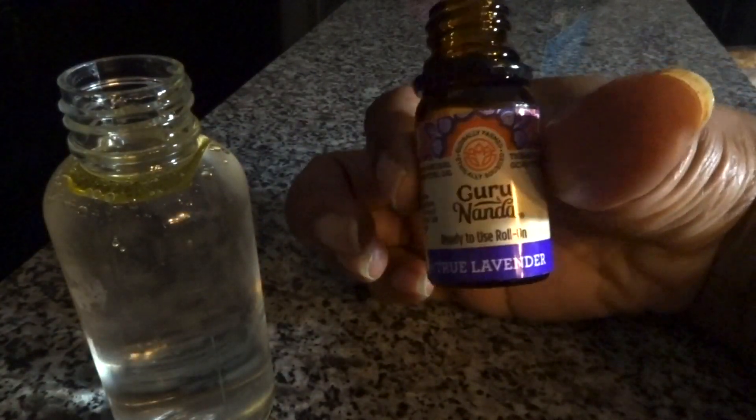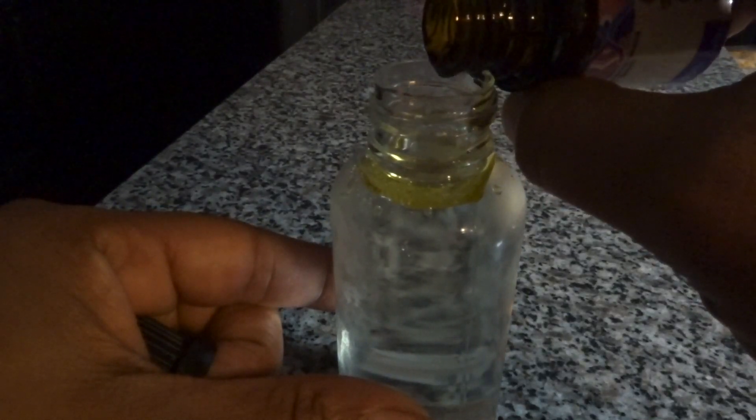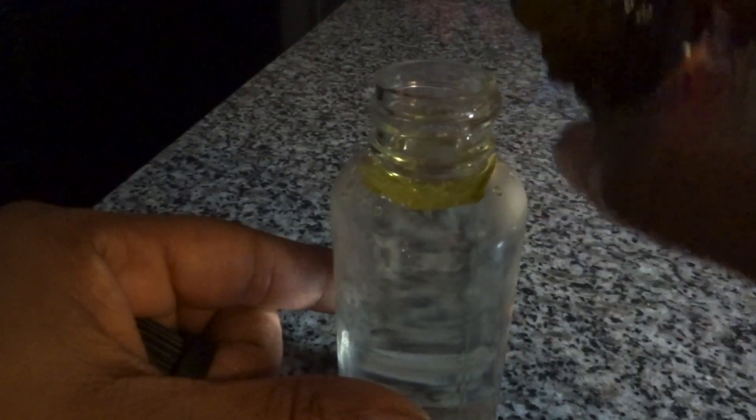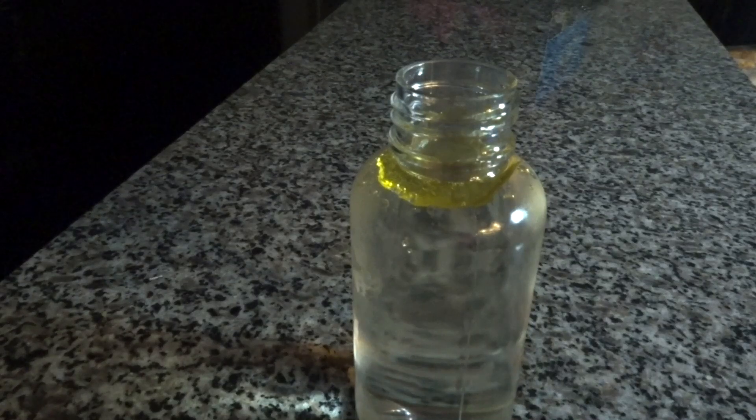Coming up next I have some lavender oil. This is what keeps my hair smelling so fresh — those nine weeks I went without a shampoo, I'm very positive this is why I didn't have any odor. You only need about two drops if you have a dropper, for this bottle size. Shake it up really well and that's it — we're done.